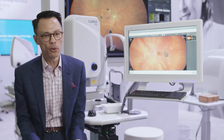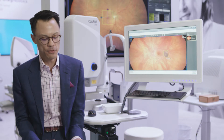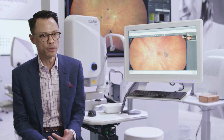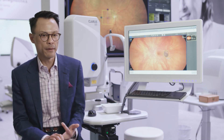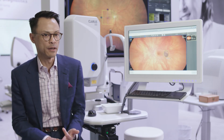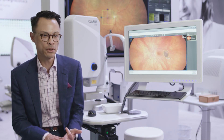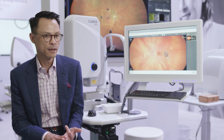If you want the full representation of the eye from clarity, color, and field of view, there's no other ultra-wide field out there that can capture all three of those key components that are so important for taking care of the eye than the Claris 500.